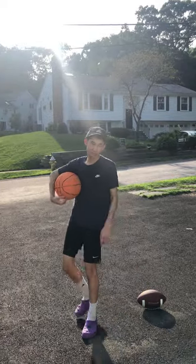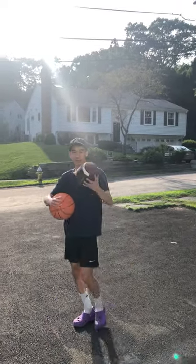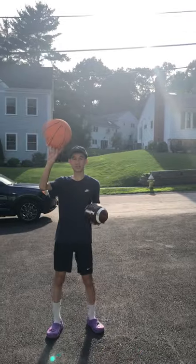I'm Justin Mock from Needham, Mass. Today I'll be teaching a drill that needs two balls — one, a basketball, and some other thing.